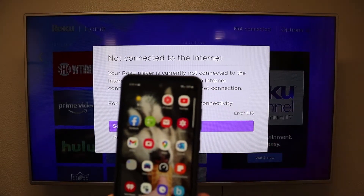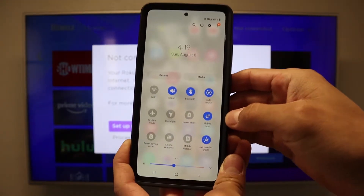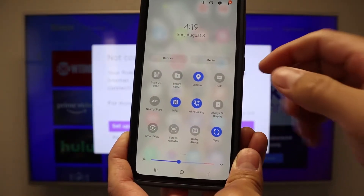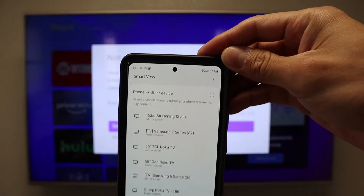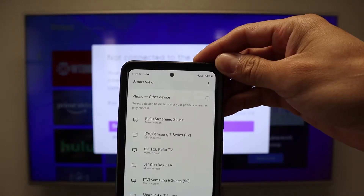Today we're going to be using the Samsung S20. We are going to swipe down from the top until we get to this screen, then we're going to swipe to the left. We need to find Smart View — you'll see it here on the bottom left corner. We're going to click on Smart View and you will see all the devices that we are able to screen mirror to.